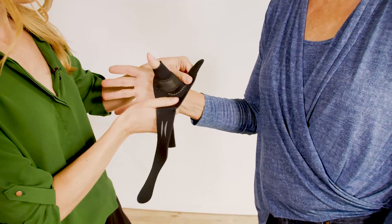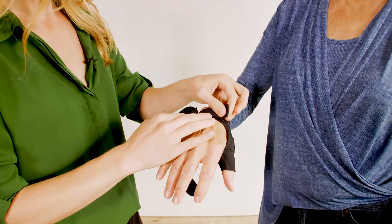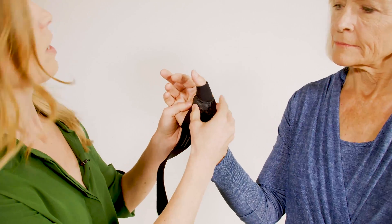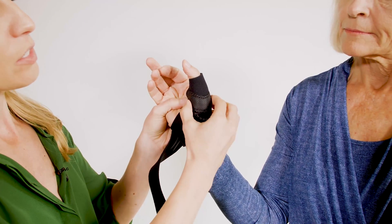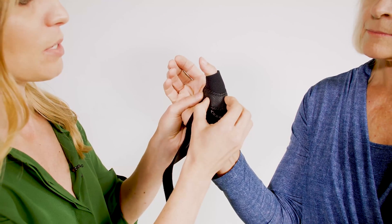Next we're just going to place the thumb into the thumb hole, and close this simple patient closure strap over the back of the hand. Then come through and give a squeeze to the stay so that it kind of hugs the metacarpal, lifting the metacarpal head for some stabilization.